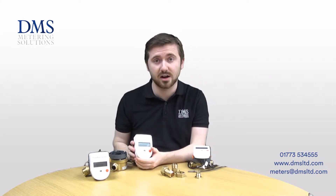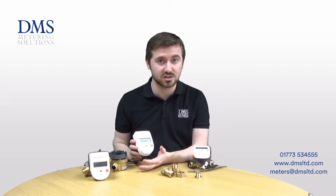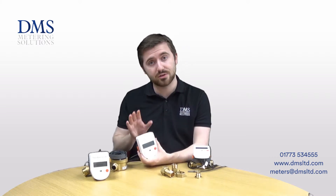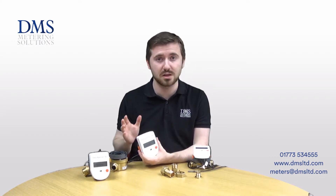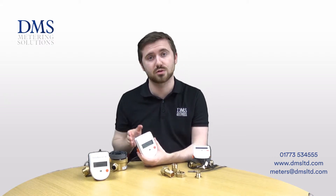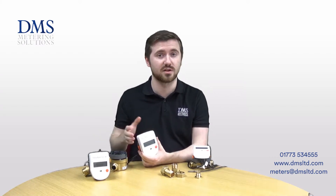These are an MID class 2 approved range of heat metres. They're available in smaller sizes of 15mm and 20mm, and there are three variable flow models. You've got the QP 0.6, QP 1.5 which is available for both half inch and three quarter inch, and then there's the QP 2.5 three quarter inch model for larger flows.